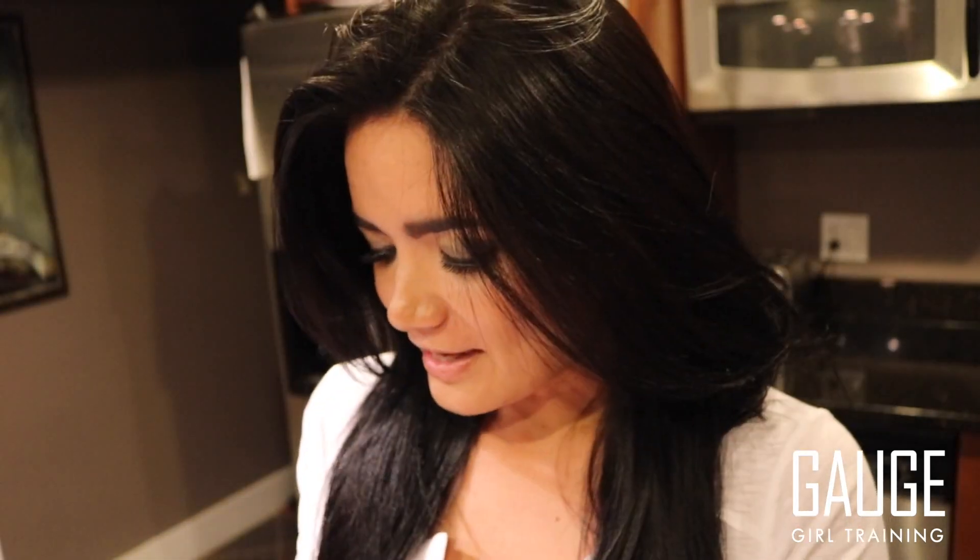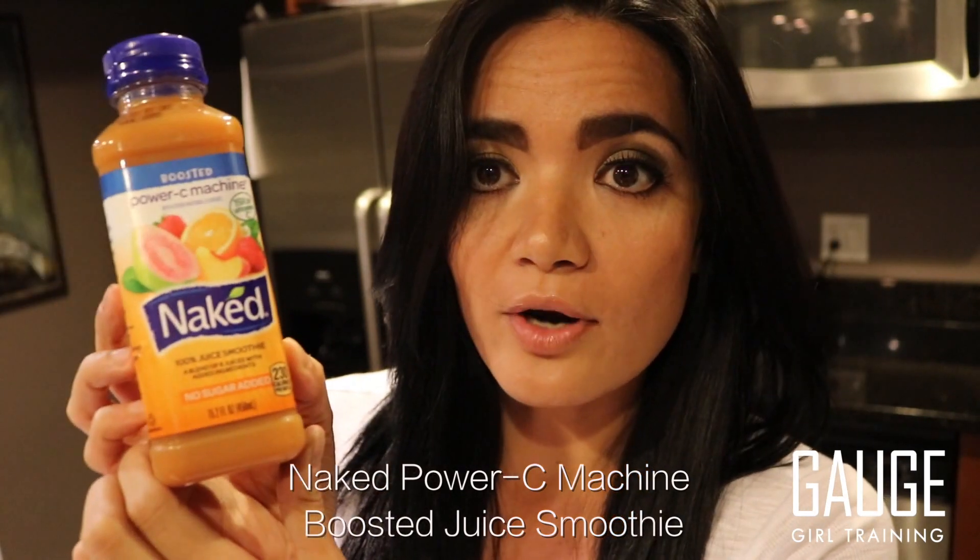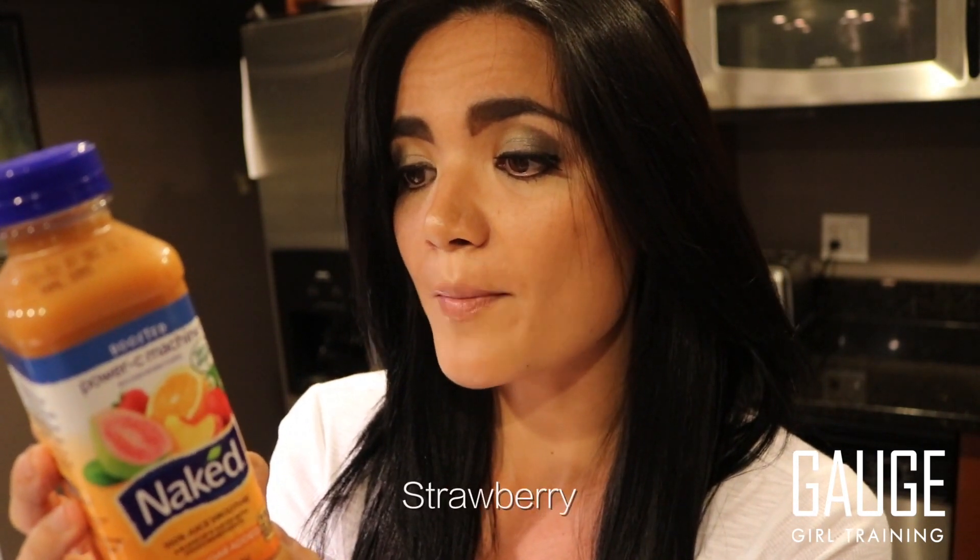The first thing I'm going to show you from Target — I love Target — is an item for breakfast. I'm starting off with Naked Power Steam Machine Boosted No Sugar Added Juice Smoothie. This contains zero additives, zero added sugars. The ingredients are apple juice, mango, orange juice, guava, peach, strawberry, and rose hips powder.